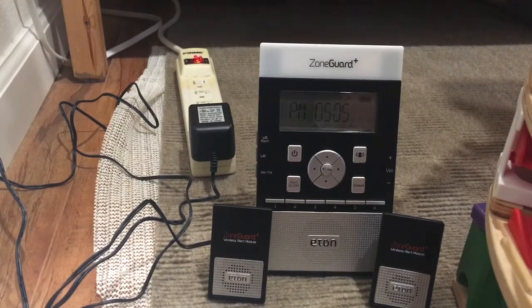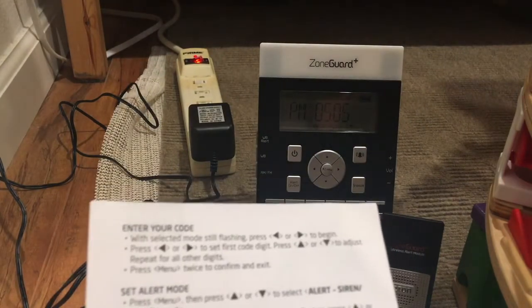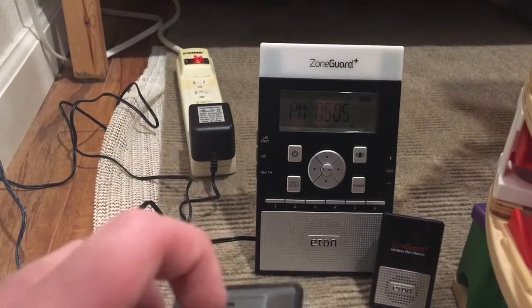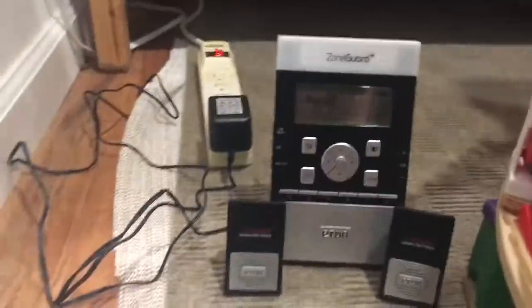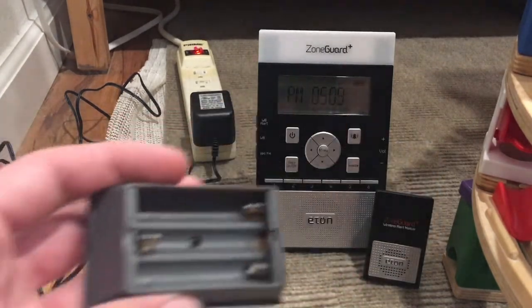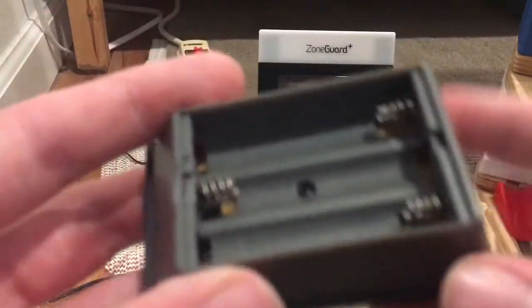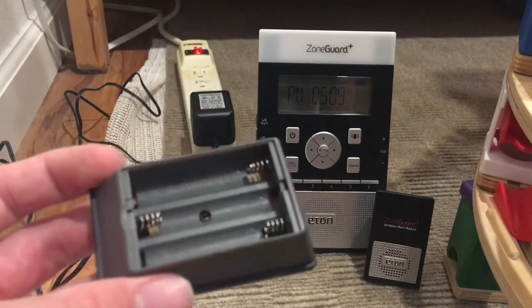Each module takes three double-A batteries — we are going to test everything in the next clip. Actually, each of these wireless alert modules takes three triple-A batteries. The manual says double-A but that does not look like a double-A. I even brought double-A batteries because I read the manual, but you actually need three triple-A batteries to power each of these wireless alert modules.